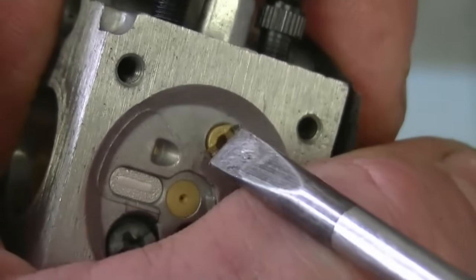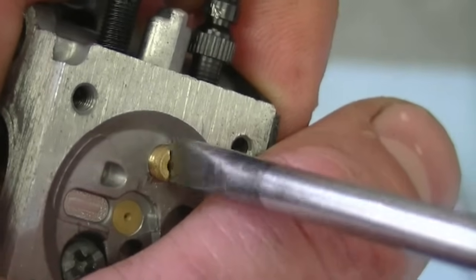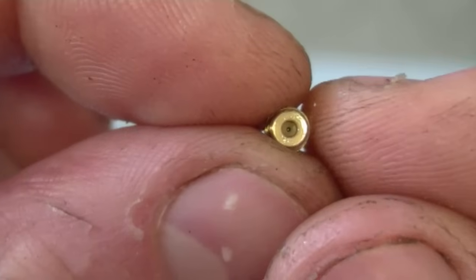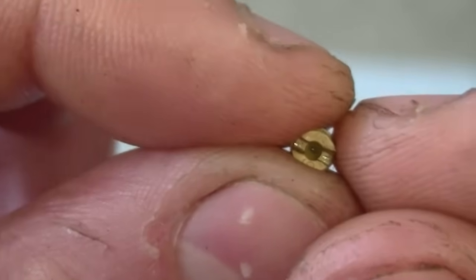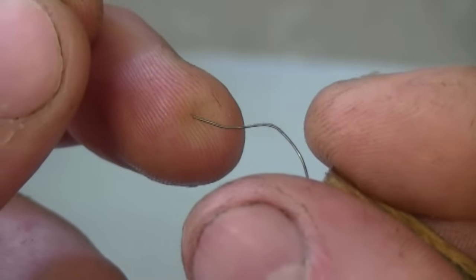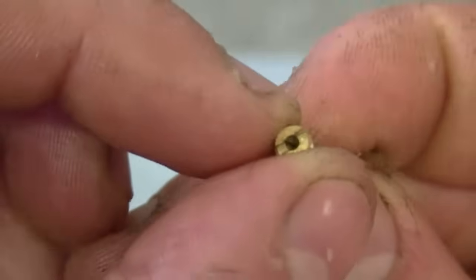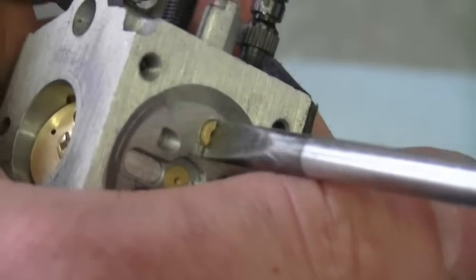I'm going to remove this jet here to make sure that it's clean inside. Just be careful taking out this little jet because it can easily strip on the top. You want to make sure that the small hole in the center of the jet is not plugged — I can see right through it so it's pretty good. I have a wire from a wire brush that's small enough to fit through this little hole and when you do this you're absolutely sure that it's not plugged. Now before I lose the small jet I'm going to put it back in the carburetor.